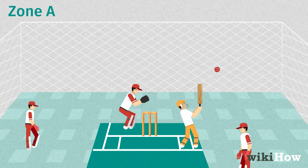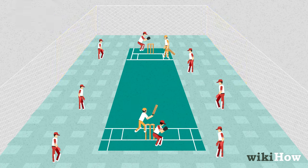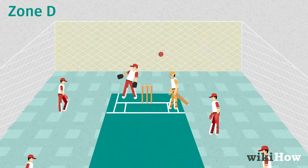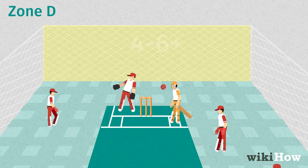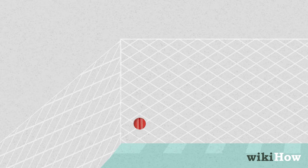Hitting the ball in zone A, the front net behind the wicketkeeper, doesn't earn you any bonus runs. If the ball hits the net in zone B, the side nets between the striker's end and halfway down the pitch, you get one bonus run. If the ball hits the net in zone C, the side nets between the bowler's end and halfway, you score two bonus runs. Hitting the ball in zone D, the back net behind the bowler, allows you to score four or six bonus runs depending on how the ball hits the back net. If the ball hits the net after bouncing, you get four bonus runs. If the ball hits the net without bouncing on the ground, you score six bonus runs. If the ball hits zone B or C onto zone D, you score three bonus runs.